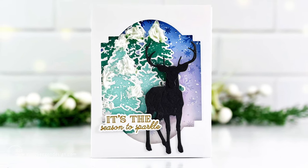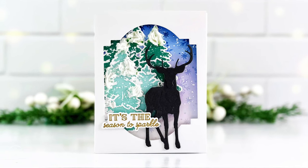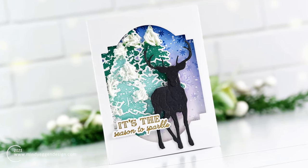Welcome back everyone, this is Mindy Egan. In today's video I'm going to be creating this beautiful forest winter scene using some new products from Honey Bee Stamps.